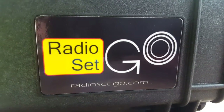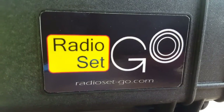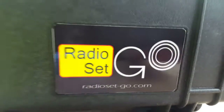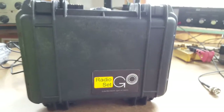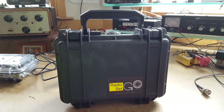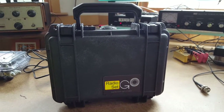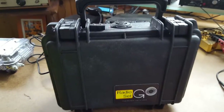Hello, this is Hans, W1JSB with Radio Set Go, radiosetgo.com, and I'm going to make a quick video going over the features and functions of the UKITS HB1B QRP CW transceivers that I have been converting.